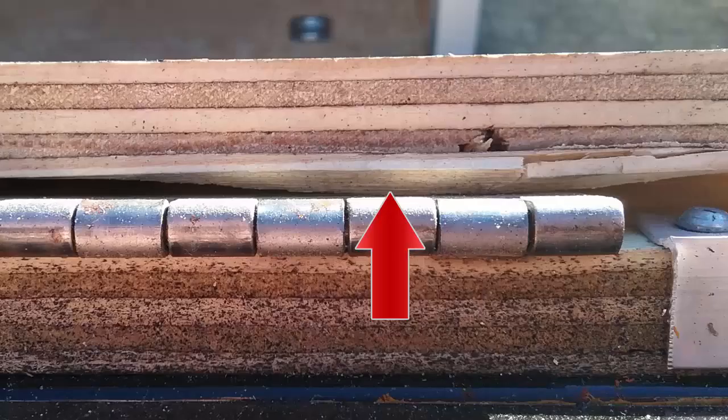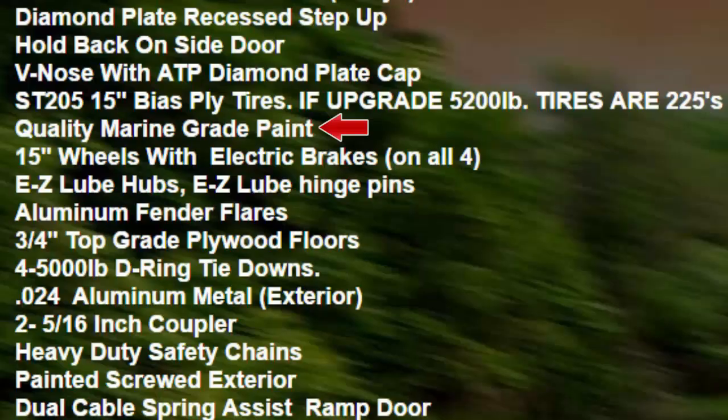Here is another picture showing the wood being swollen. Most likely this is due to the wood not being pre-drilled when they put the screw in. According to the website, Diamond Cargo Trailers come with marine grade paint. However, upon close inspection on the underside of the trailer, I noticed it was a very thin coat — the wood grain is bleeding through the marine grade paint. You may want to put some undercoating on your Diamond Cargo Trailer to make it a little bit thicker.